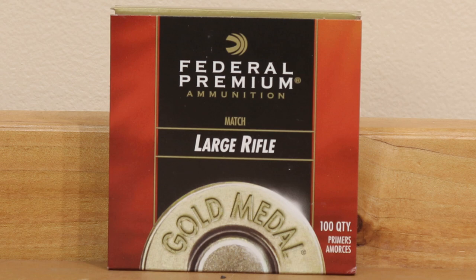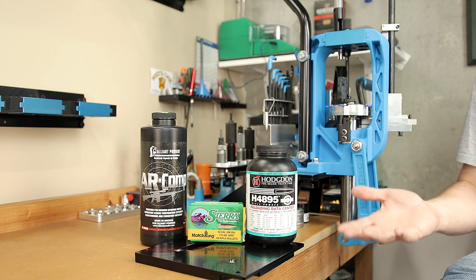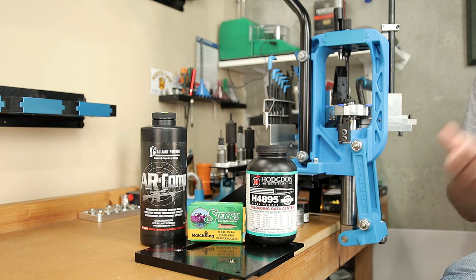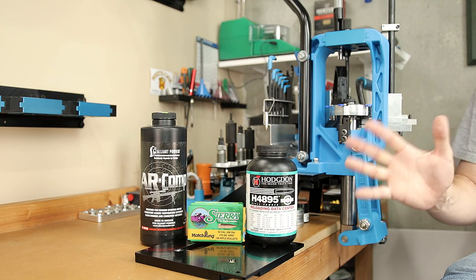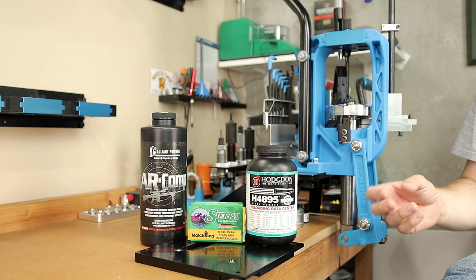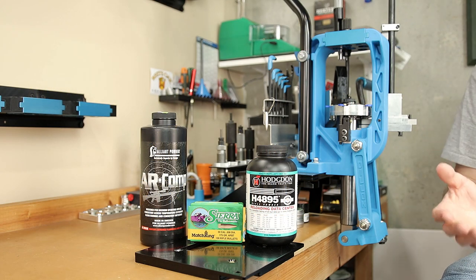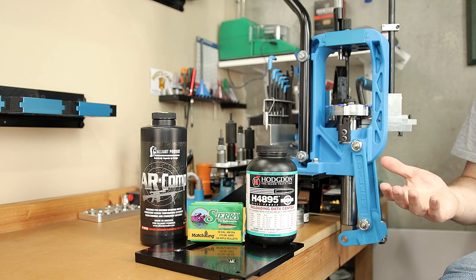The primer we're using is a Federal 210M. To be fair, these weren't in stock at the local store, but I would have used the 210s they did have on the shelf — in other testing, I haven't seen a difference between them. The Hornady brass has been annealed and the shoulder pushed back about two thousandths with a full length size. For the AR Comp loads, we're using Federal brass from our Gold Medal Match previously fired loads, also five times fired. There are only 15 cases, with a max charge of 42.9 grains of AR Comp, starting at 40.1 grains and increasing in 0.2 grain increments — well below max for both data sources.